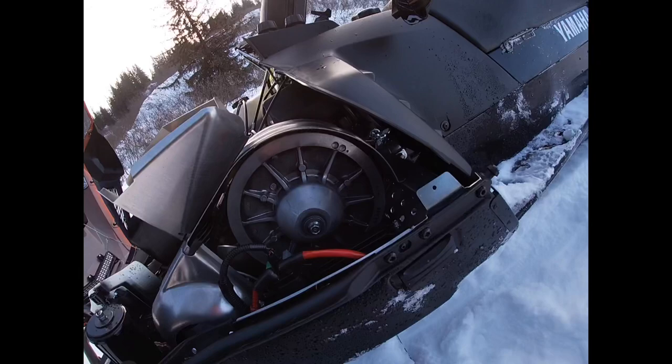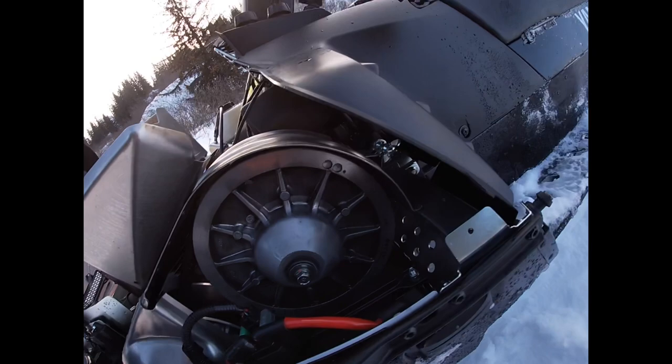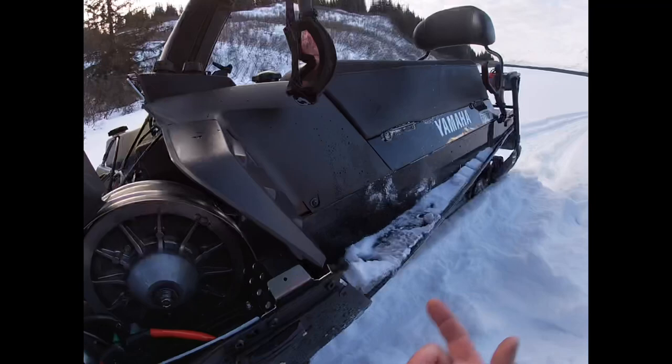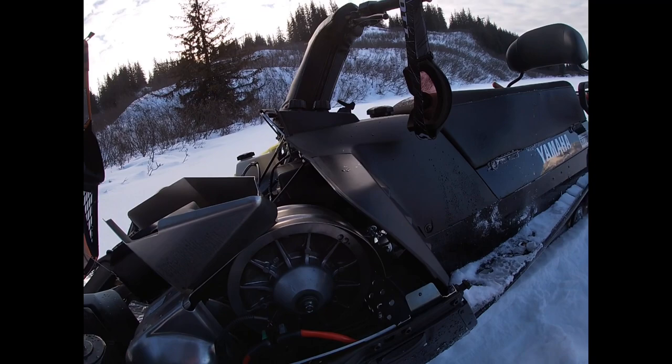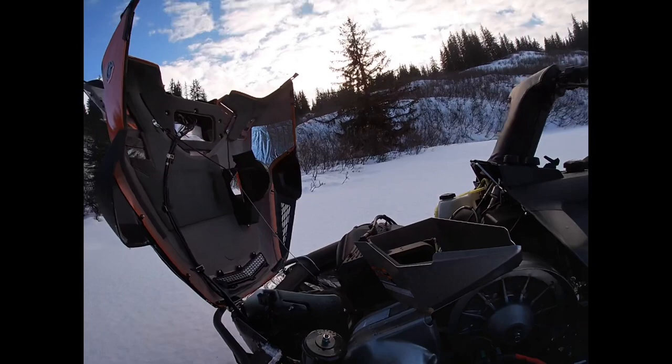The Polaris belt has to sit a little bit above and this one's a little bit below, so I need to adjust it. What I'll do instead is just put on the brand new spare belt I have under the seat. It's always a good idea to have both your belts broken in — that way if you're in a tight area and you blow a belt, when you put the new one on you can just run it normally without having to break it in.